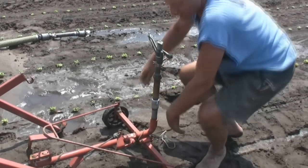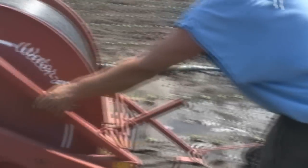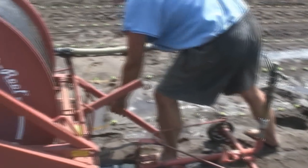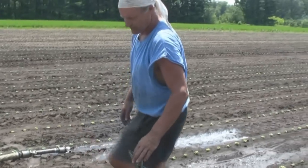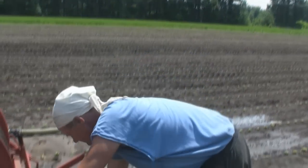So what kind of waterer is this called? This is called the traveling gun, and it would be of the micro variety — so this is relatively small. This will do about 30 gallons a minute.